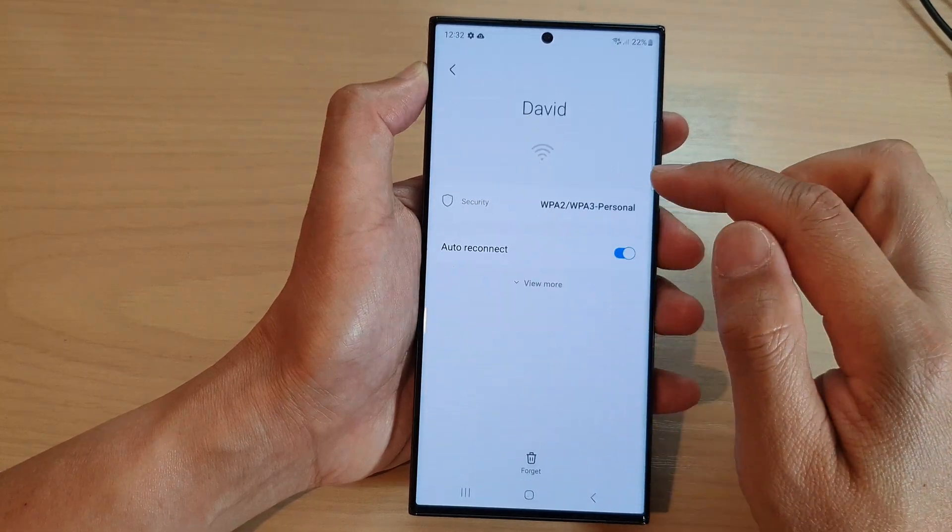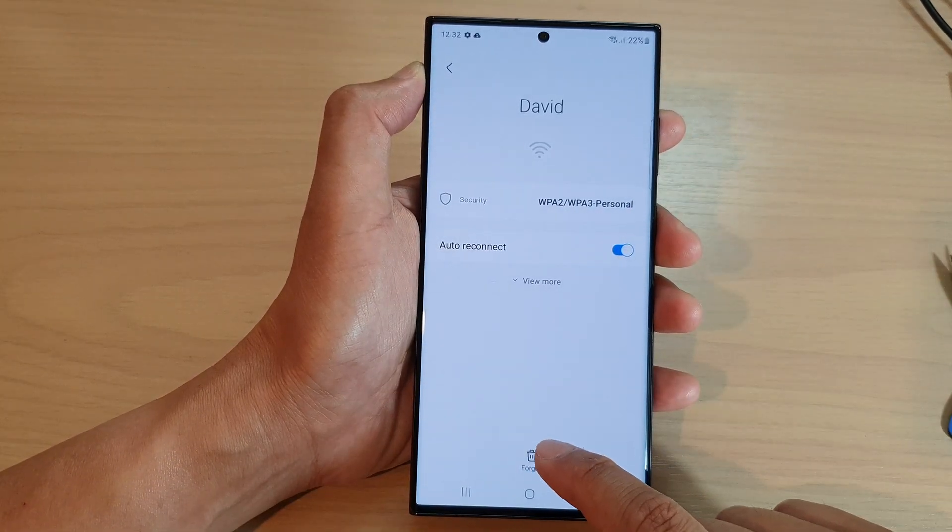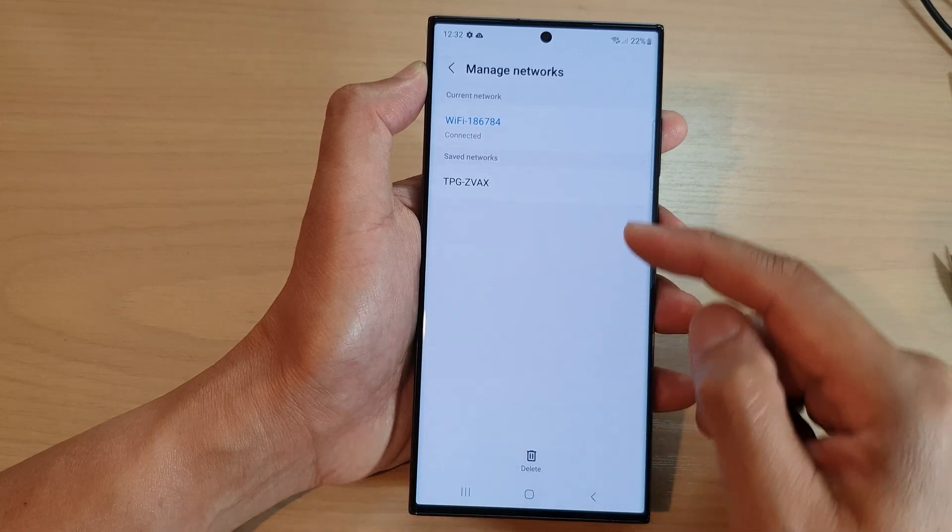You can also tap on the network and then tap on the forget button at the bottom to forget the network.